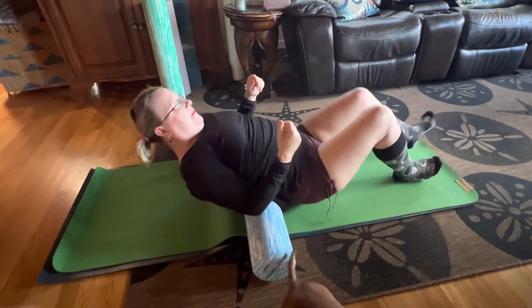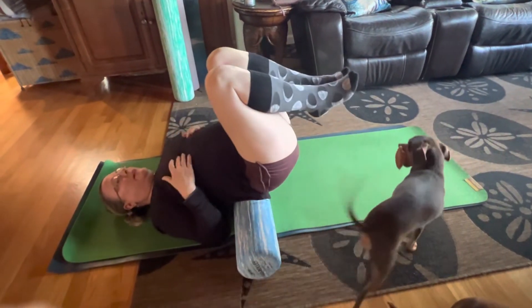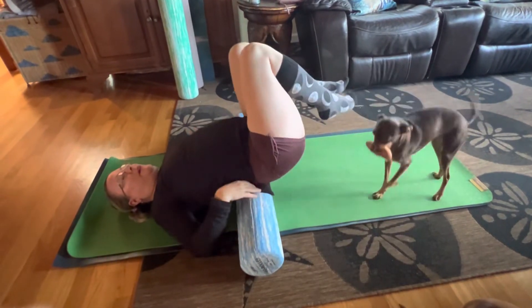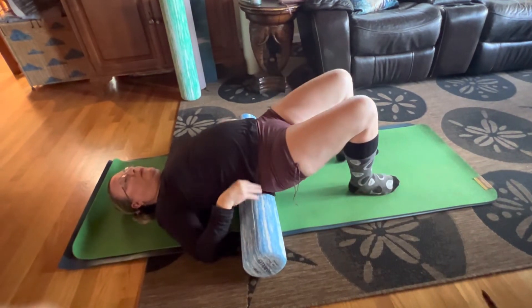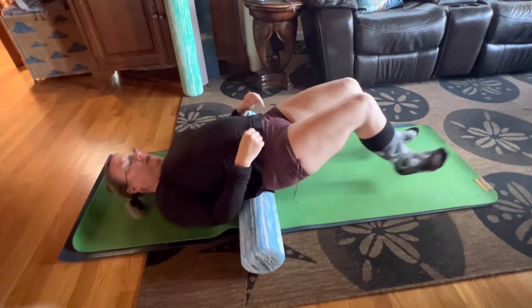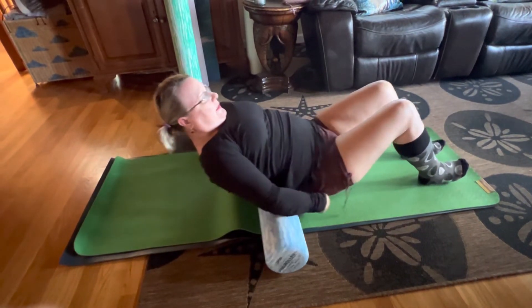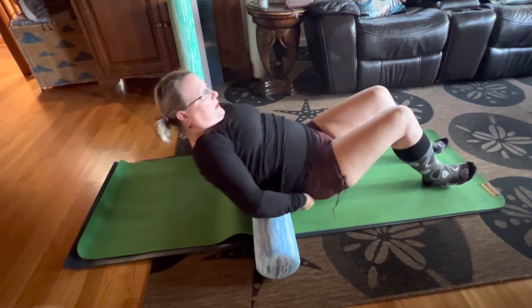When you get brave, you can bring the legs up like this and give your lower back a stretch. Just be careful, because you don't want to pinch any nerves. But it's really nice, and it's the first thing you need to do to start taking care of yourself.